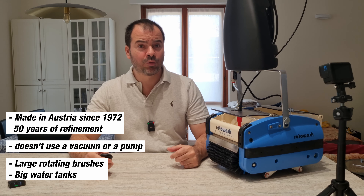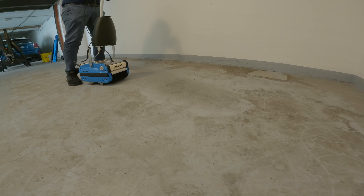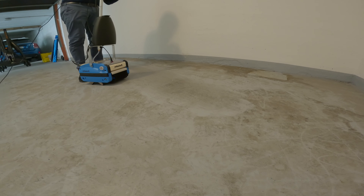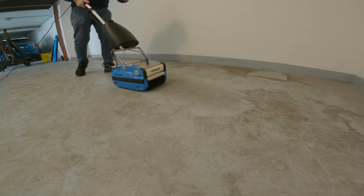The Roto-Wash ensures quick and extensive cleaning as no other washing machine can do. In this demonstration, I'll show you just how effortlessly the Roto-Wash can clean this exceptionally dirty garage floor. There are two full years of dirt here.